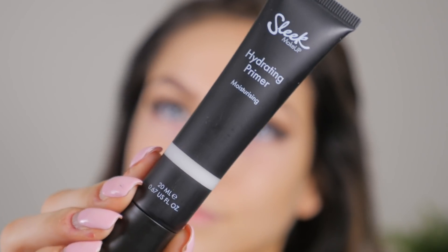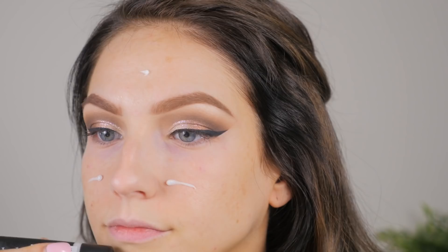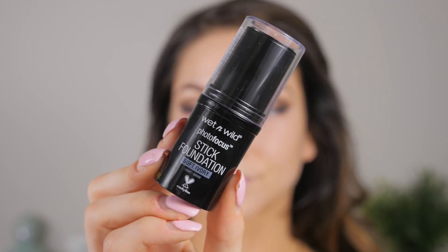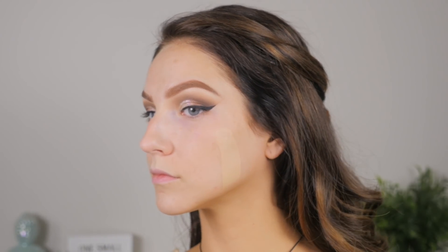Now moving to the face — I'm using the Sleek Makeup hydrating primer and just dotting that all over and rubbing it in. Then for foundation I'm going in with the new Wet n Wild Photo Focus foundation stick in the shade Soft Ivory. I was wearing self-tan this day and I think that was the darkest shade they sent me, so I just had to roll with it.